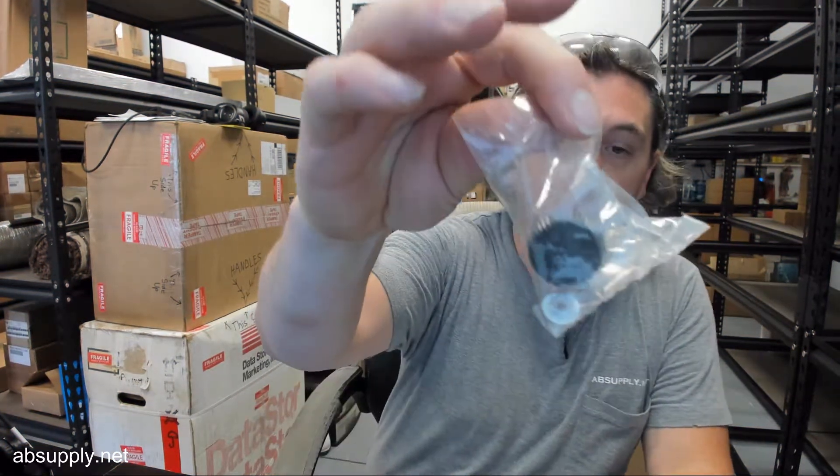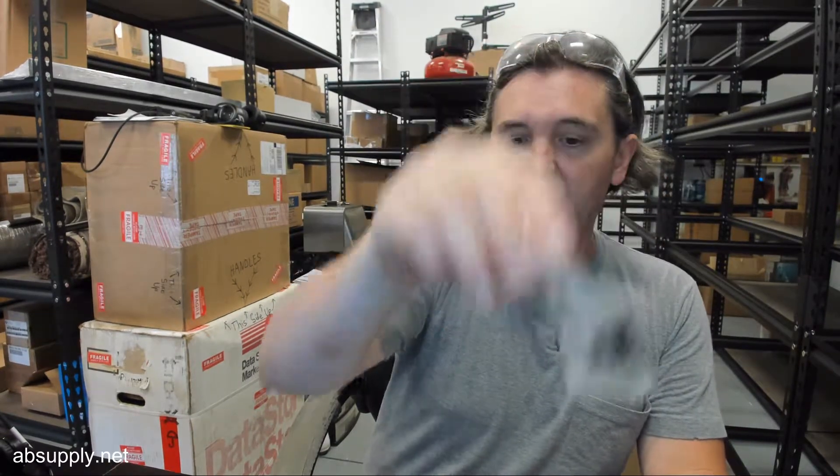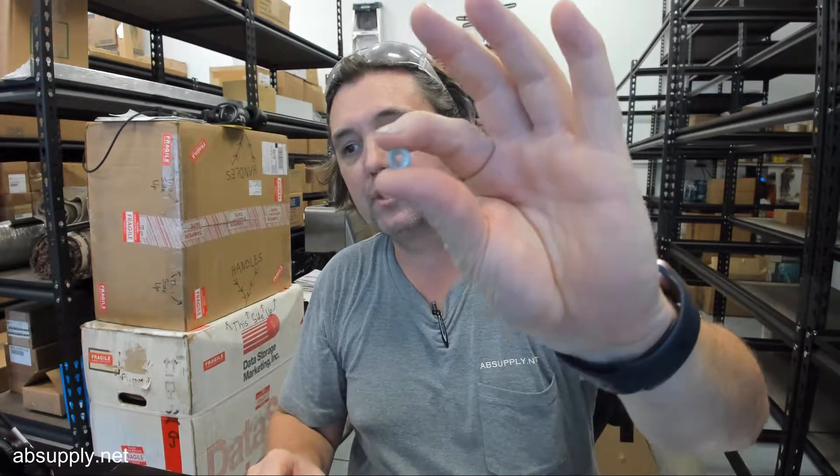Hello, my name is Rich Howard, owner of Architectural Builder Supply, and this video is to bring you a closer look at the Bradley P10-741. This is a knurled plastic knob with a captive washer for the 2494 paper towel dispenser. This knob will obviously allow you to service the unit.